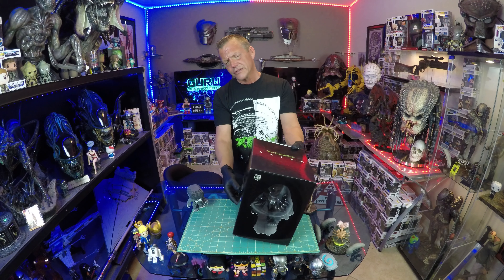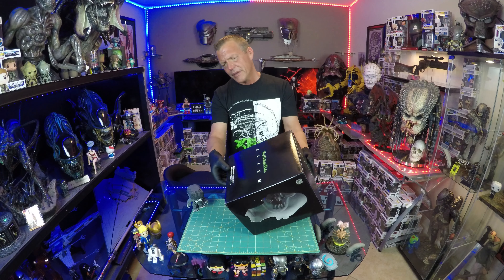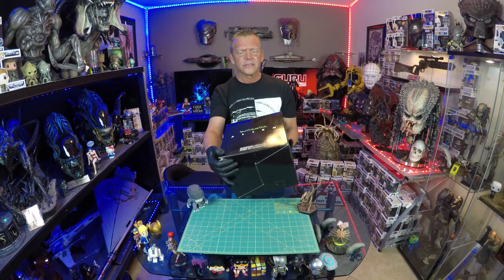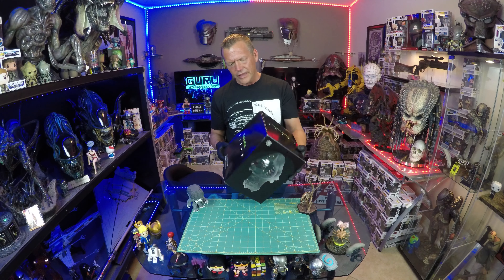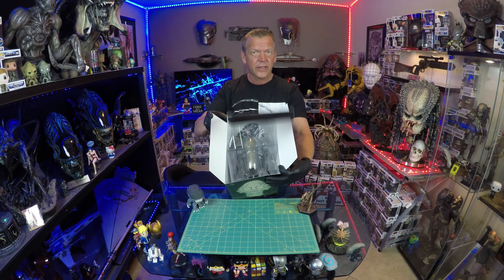I was planning on keeping this sealed up forever, but when we were redesigning the studio the box kind of took a tumble, and as you can see the box kind of came apart a little bit. At least the seal broke, so I thought, what the heck — it's a Medicom toy and I've really been dying to take this thing out. Big freaking alien.